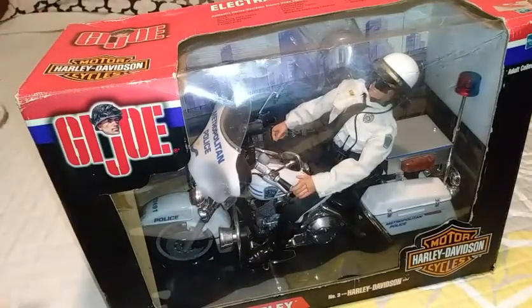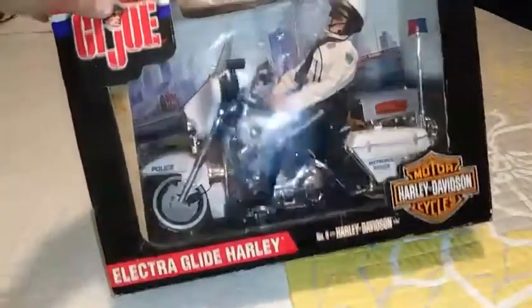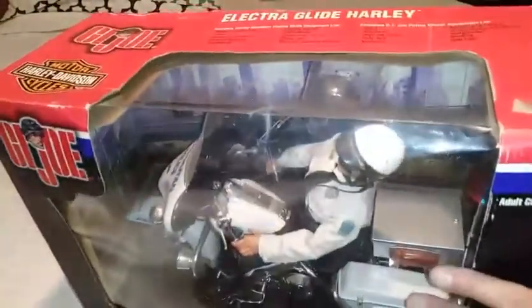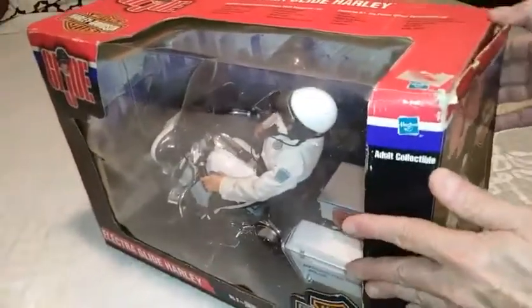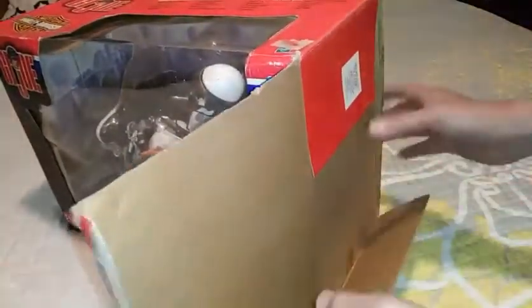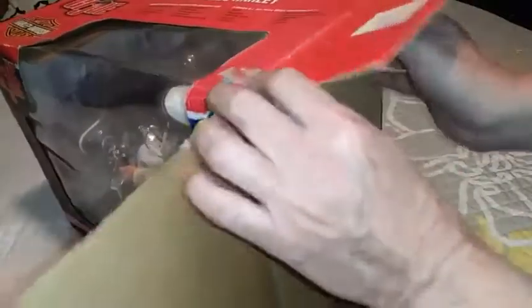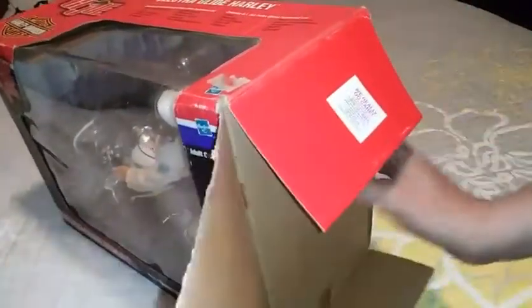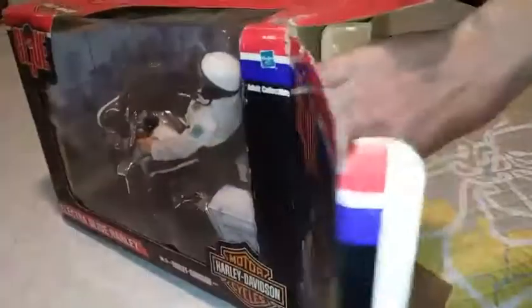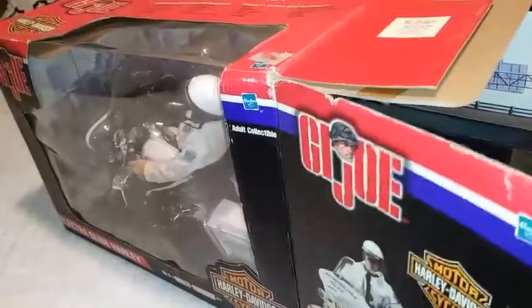Here is the Electric Glide Harley-Davidson in the box. I think it has already been opened though — I'm a little bit disappointed about that. But sometimes there's nothing you can do about it. You find out that people have already opened it and taken it out of the box after you've already bought it. But it was a pretty good deal, I couldn't pass it up.